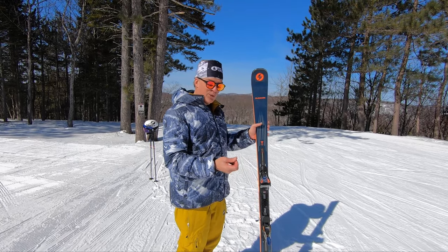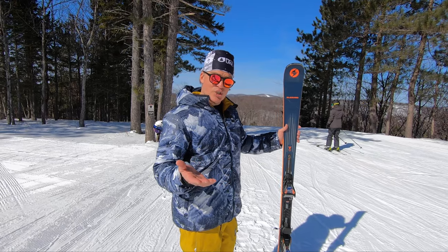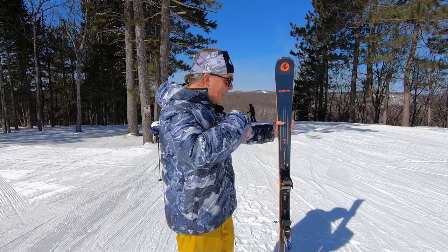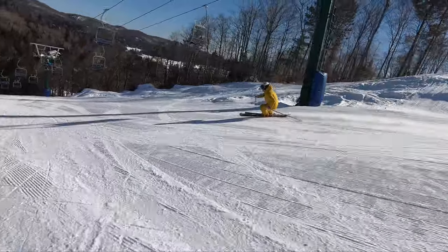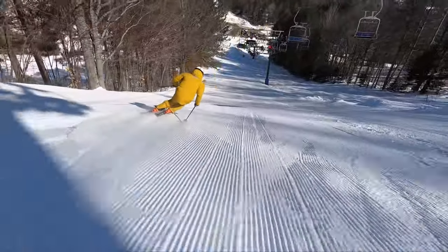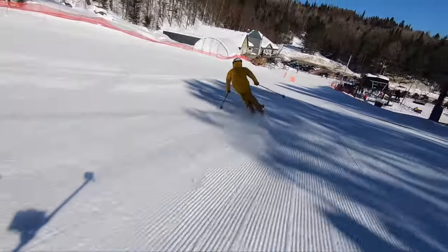On a day like today with soft spring snow, it is a joy to ski — to angle and test your ability and improve your skiing as well. If you're a regular skier, you'll be a better skier. If you're a good skier, you'll become an excellent skier. If you're an excellent skier, then the sky's the limit.